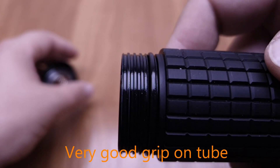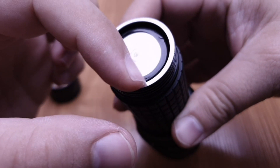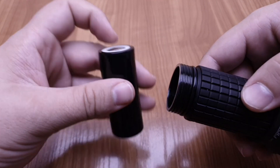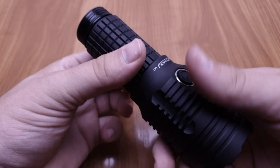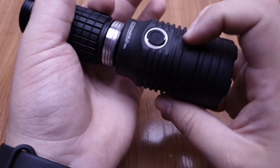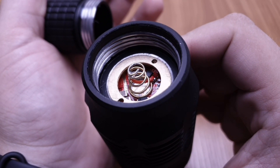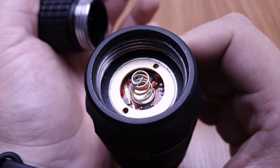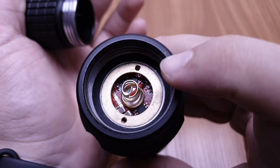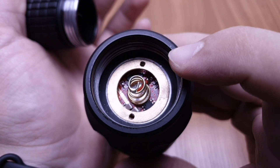The springs are factory bypassed on both the tail cap and driver side. The tube has big threads and decent thickness, so a flat-top 26650 is fine to use with it. There is a factory bypass spring on the driver retaining ring, and if I remember correctly it uses a 26mm driver.